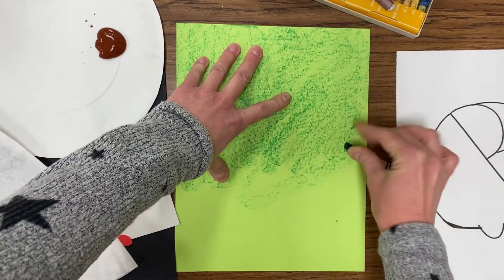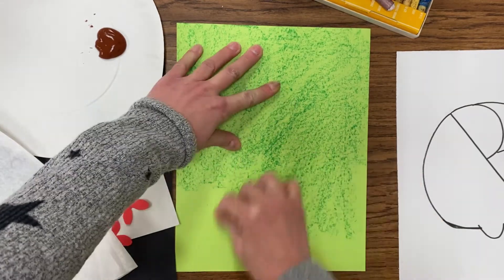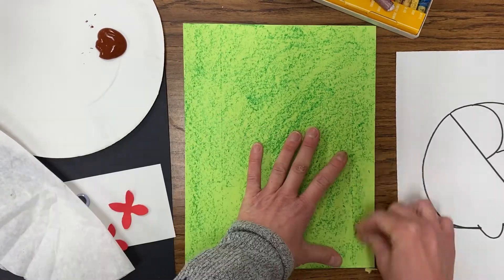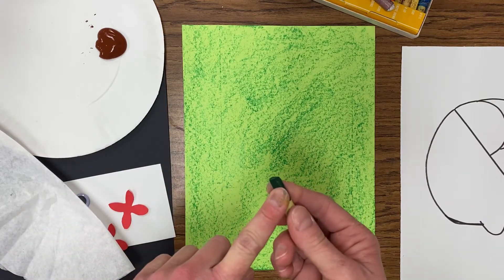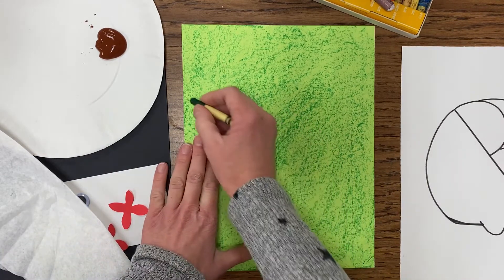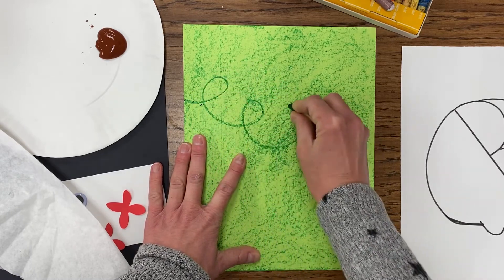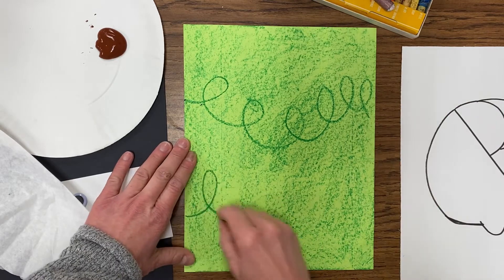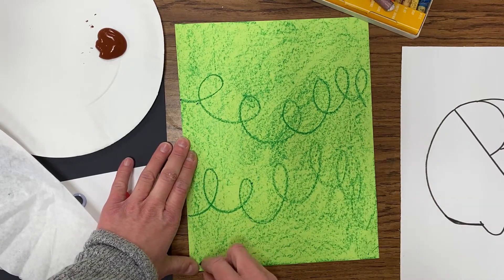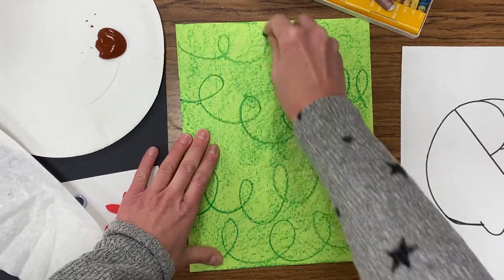Once that's done we're going to move on to adding some vines. After the rubbing, we're now going to take the green crayon and create loop-de-loops going up — almost like you're drawing a circle and then back around across your paper. You can decide which direction, whether you want to go across or up and down. We're going to add loop-de-loops across our paper. This is going to look like vines in the background of our jungle.